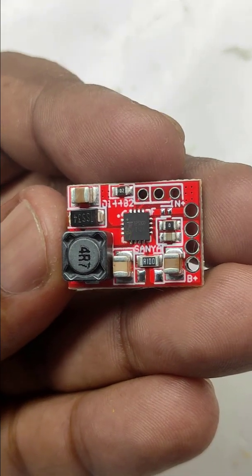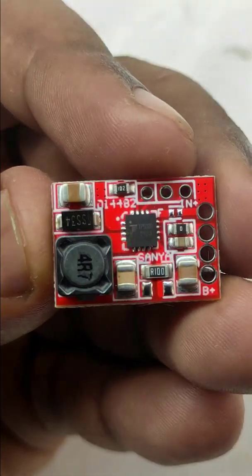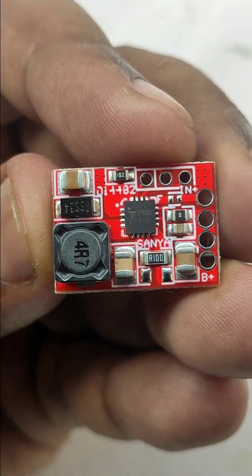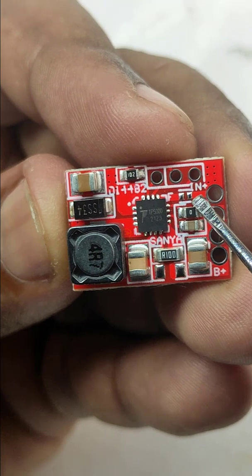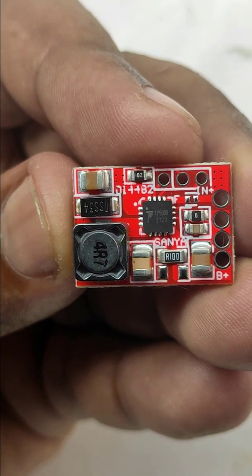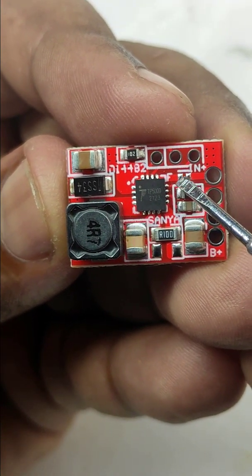This module can be used for charging lithium as well as lithium ferro batteries. Normally it will deliver 1 ampere for charging, but we can increase the charging current to a maximum of 2 ampere. You can see two soldering points denoted as F. If those points are shorted, it will charge lithium ion; if open, it will charge lithium ferro batteries.